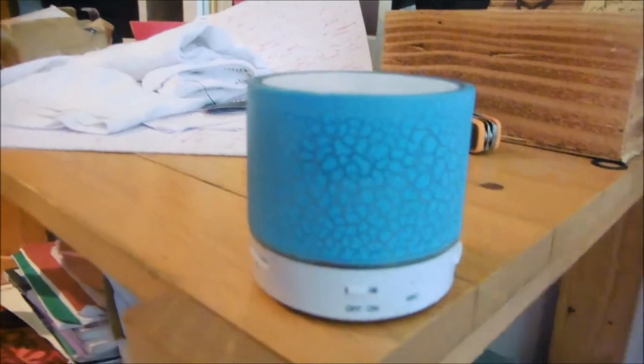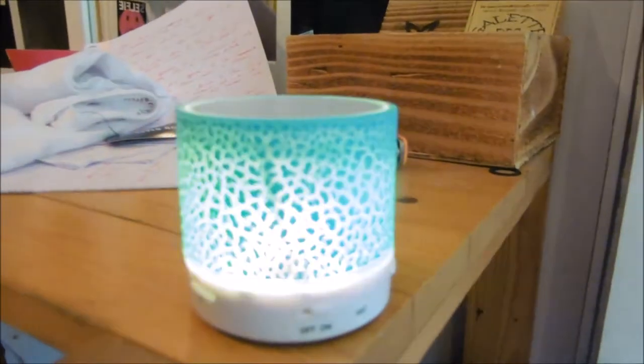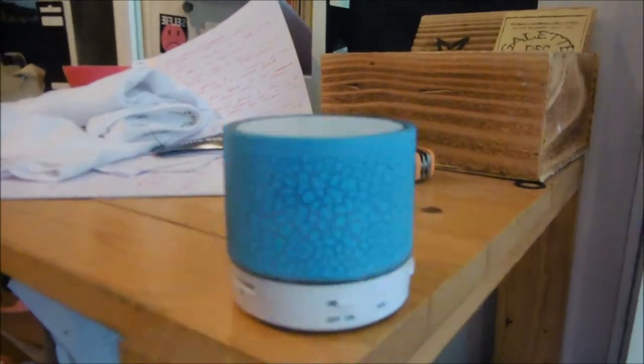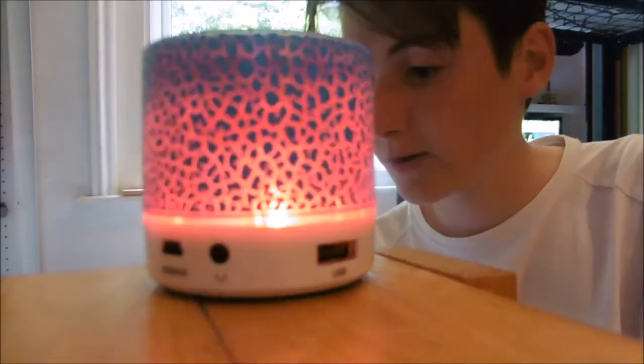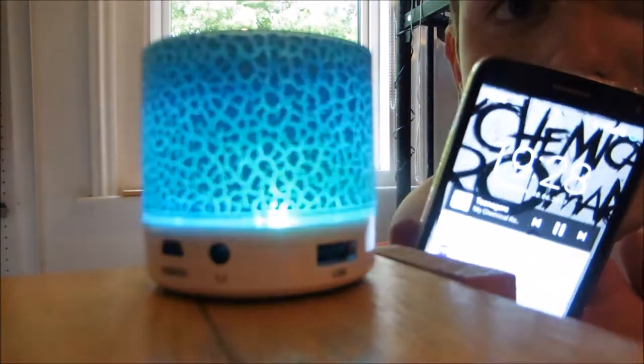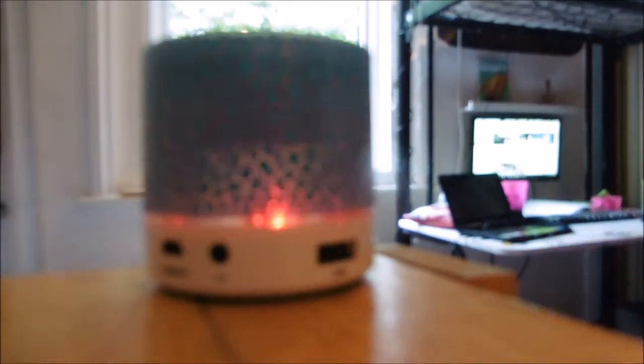Hopefully they'll be up for sale soon. The first thing we have is this Bluetooth speaker. As you can see, we'll turn it on — Bluetooth mode. It has a little display and really good quality sound, as hopefully you'll be able to hear. Overall it's a really nice speaker and it was really cheap — I think I got it for £5.